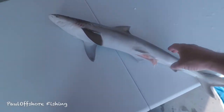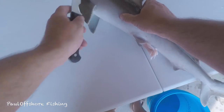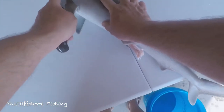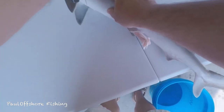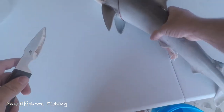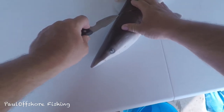I don't have a short fillet knife so I've got my deboning knife, and I'm going to come right here behind the gills to get started and just go ahead and get under the skin.